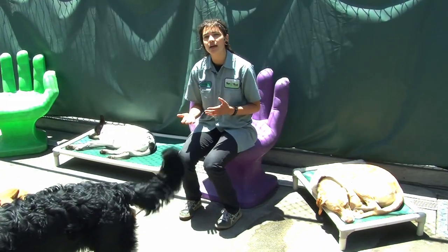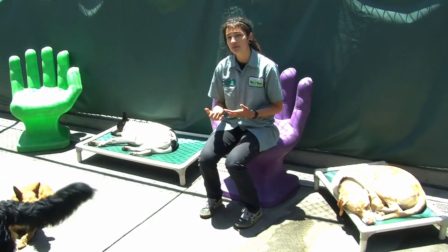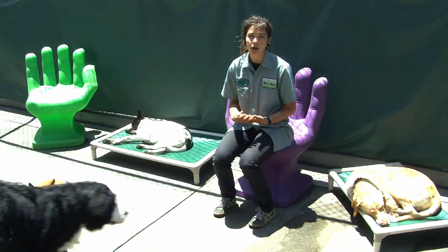If you're having a hard time getting your dog to stop barking when you need them to, call us at HappyHound. We can help you with training for that.